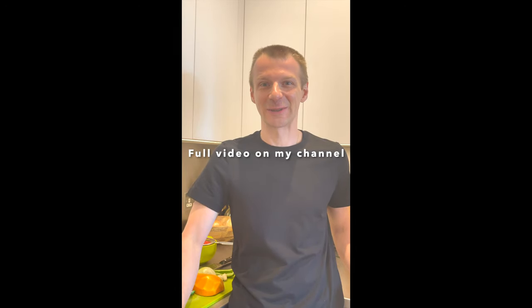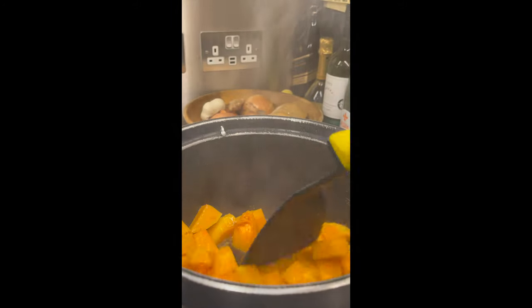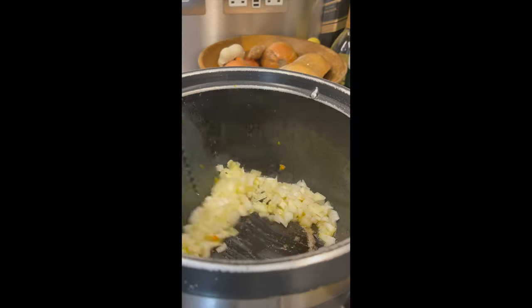Hello and welcome back to my channel, Slow Cooking with Ivy. In today's video you will see how to cook butternut squash with lamb mince and green chilies. First of all, we need to sauté the butternut squash. Once the squash is ready, let's sauté the onion.